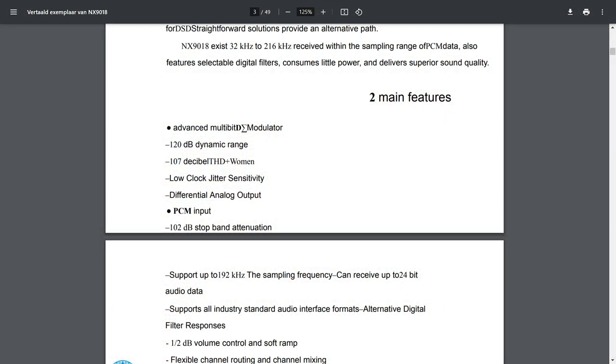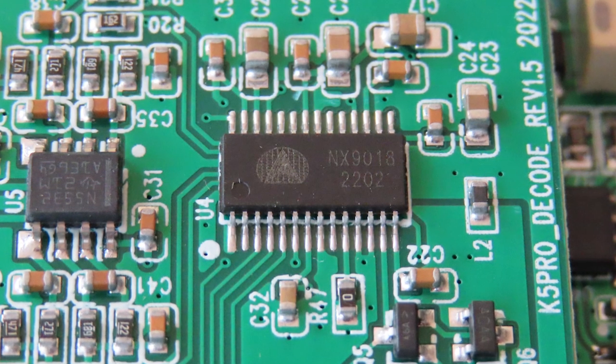The translate functionality gave us some funny results — like '107dB total harmonic distortion plus women.' I know it's meant to say total harmonic distortion plus noise. So does this mean that Chinese women and noise are the same? Let's hope the wife doesn't hear about this — because sometimes I agree.